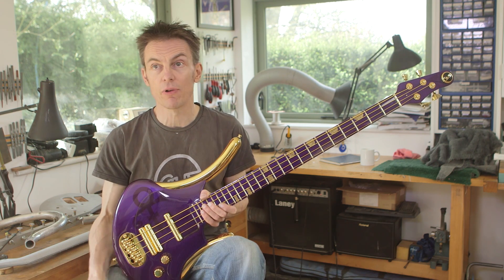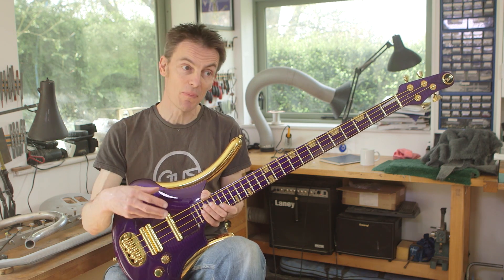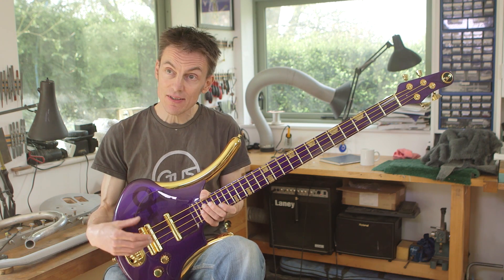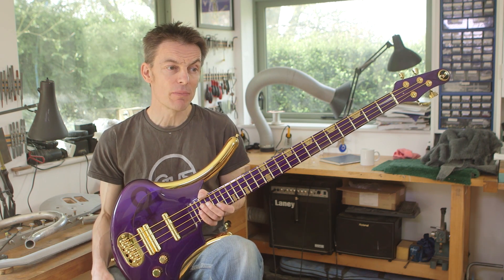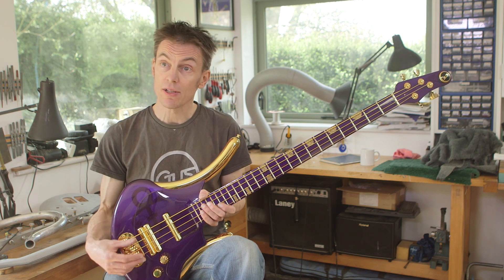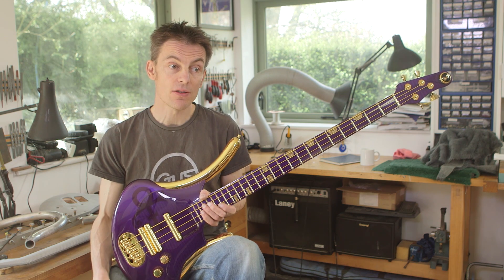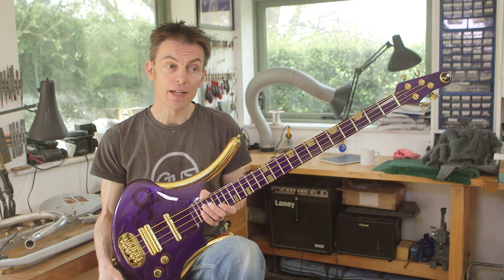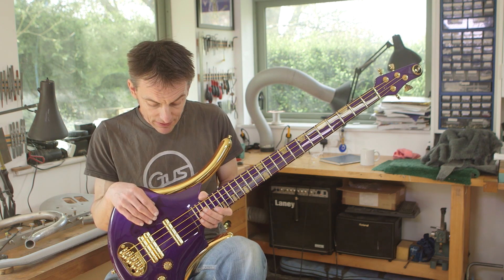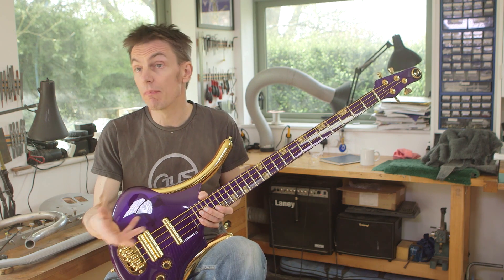The aesthetic side of it is quite a big part of what people change, but it goes all the way through the process — everything to do with the electronics, the pickups, the arrangement of the pickups, the type of pickups, the windings, the magnets. Or bridge spacings — that's the beauty of creating everything here. If someone wants a slightly wider or narrower bridge spacing, I can do that, which is quite a useful thing with all types of instruments, but particularly bass.